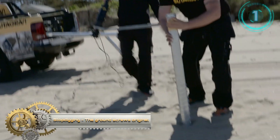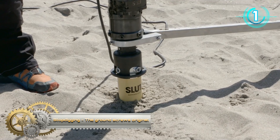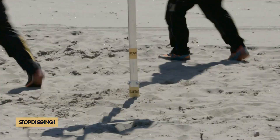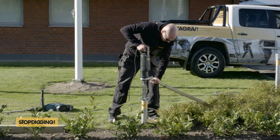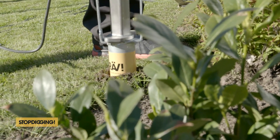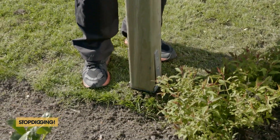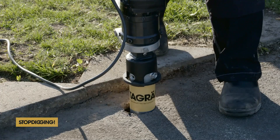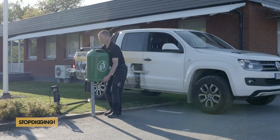Stop Digging ground screws are original ground screws that replace concrete posts and piers without changing any other aspect of your building design. You can plan the perfect structure or building, and before starting your project, speak with Stop Digging — they can offer an optimal solution for your foundation needs without the hassle, mess, and environmental cost of concrete. Installation is quick and easy, and in many cases you can start and finish your project within hours or on the same day.